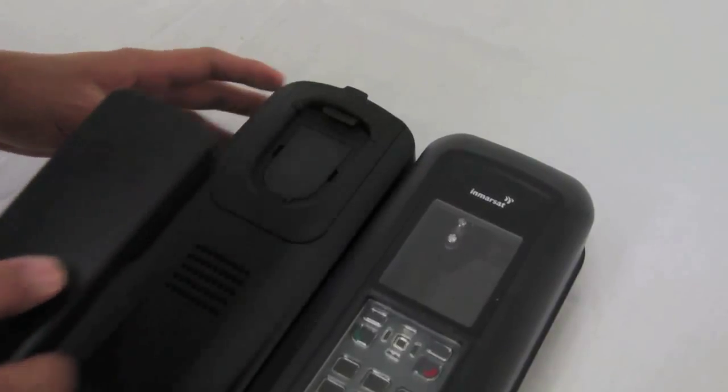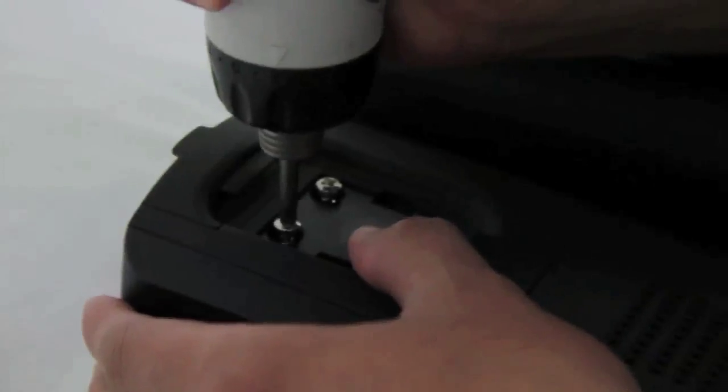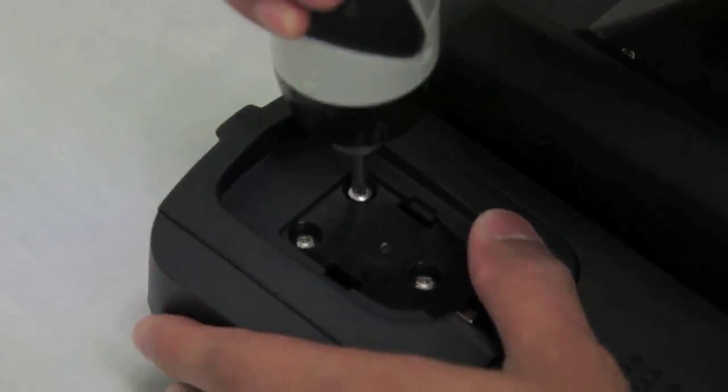The spring cup is also fitted to the iSat Dock Marine and is used for rough conditions. To change a privacy handset cup, remove the cup cover, then remove the three screws to release the cup. Fit the required handset cup and replace the cup cover.